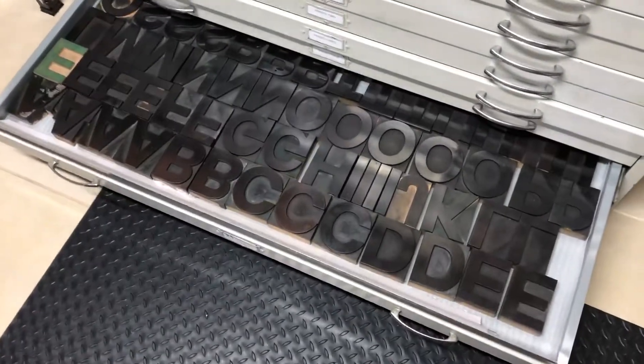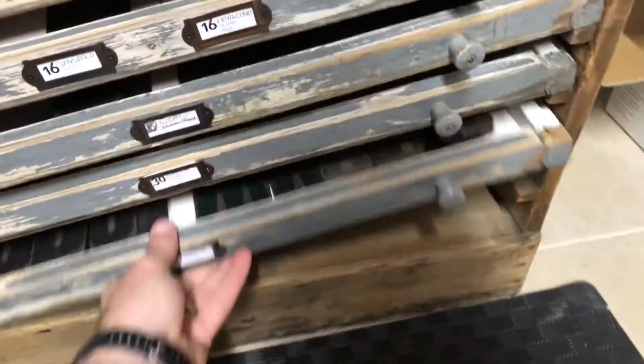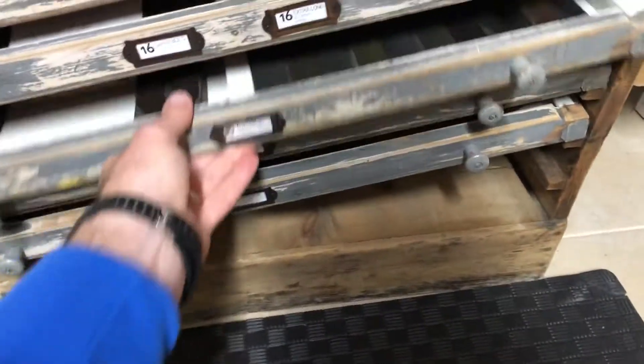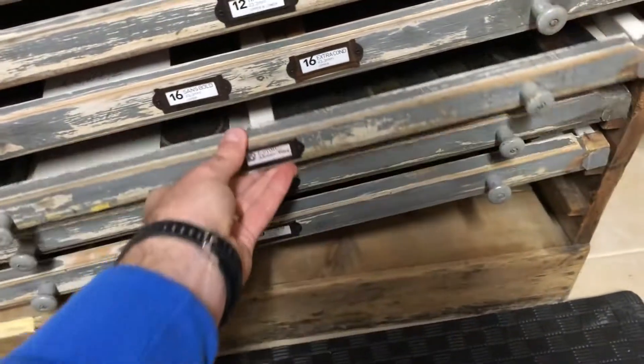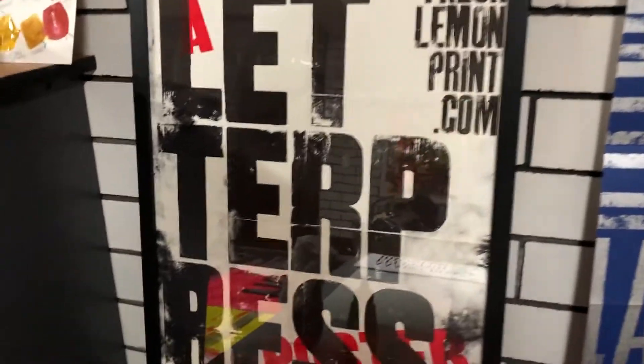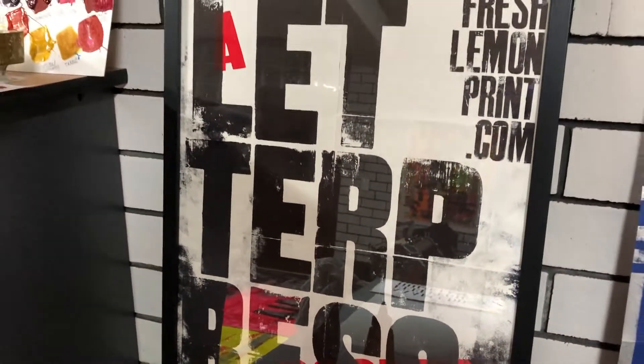I've gathered the type over many years. It's a nice Helvetica type. There's some 40-line condensed type down there, some nice narrow 30-line, and some nice gothics and things like that. All vintage types, so they have lovely textures and patterns which I like to show in the prints that I create.